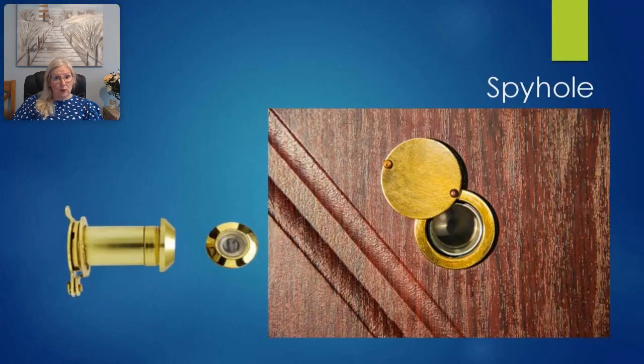An eye viewer, or spy hole, can also be called a door viewer. It is a small opening right through the door leaf, allowing the viewer to look from the inside to the outside. In a door it is usually fitted for apartments or hotel rooms, enabling the occupant to see outside without opening their door.